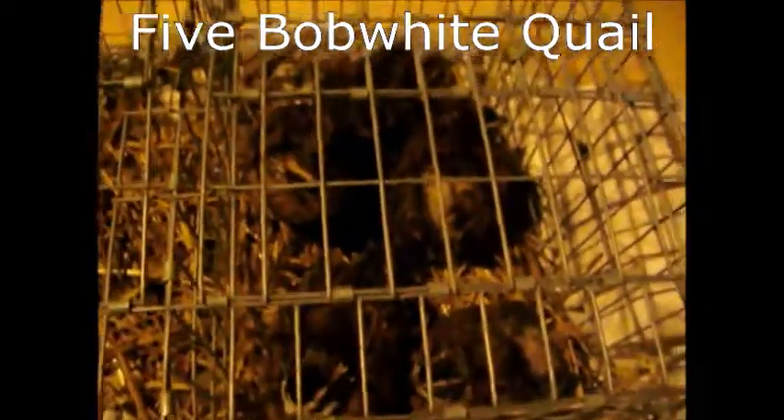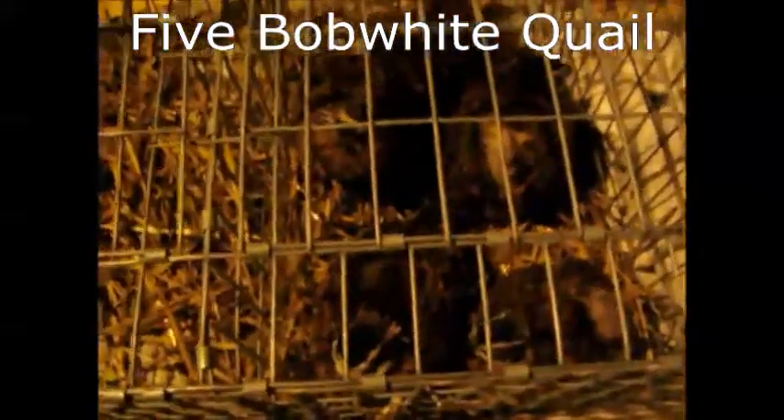We've got five quails here, about to clean them — five quail. Alright, give me a first step of the way. This is how I clean the quail. My way... the VT way.